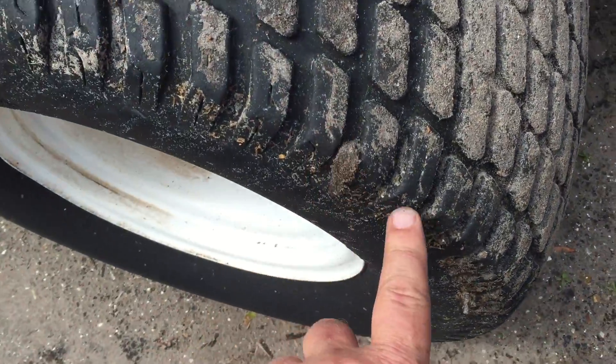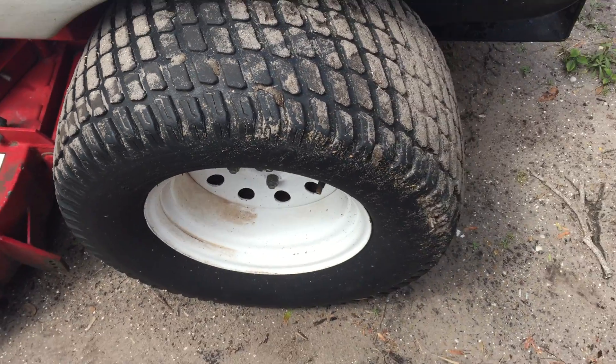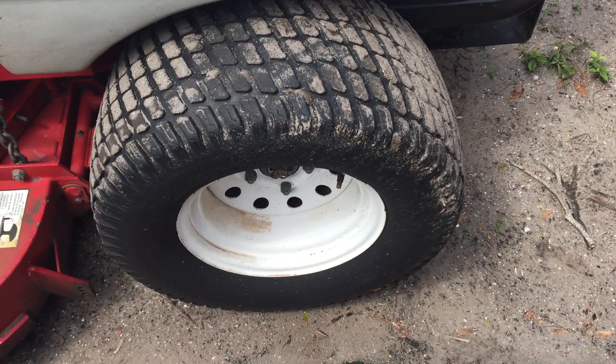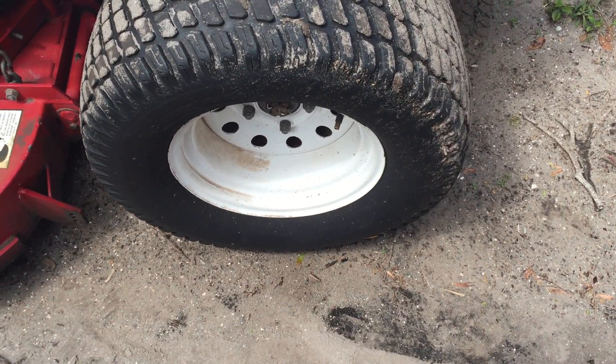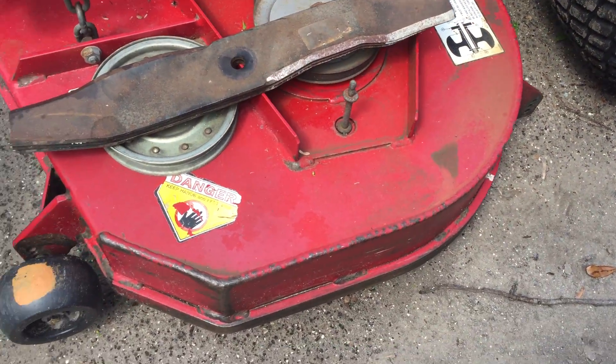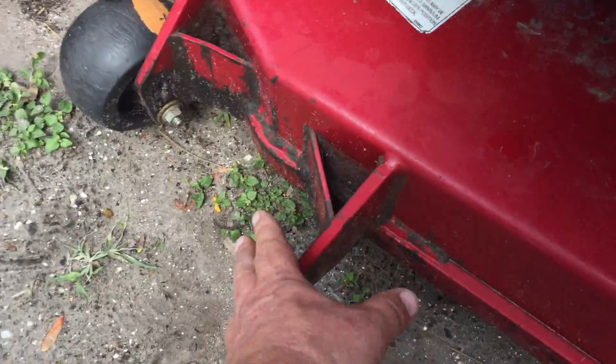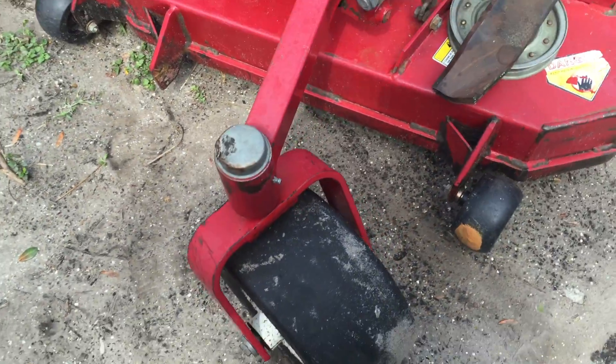This tire has got some plugs in it, but you can see there's still some good tread on it. Both these tires were filled up yesterday — 24 hours ago — and they're still holding, but they do slowly leak out, so some more slime will do. These wheels are the run flats, so they're in good shape.